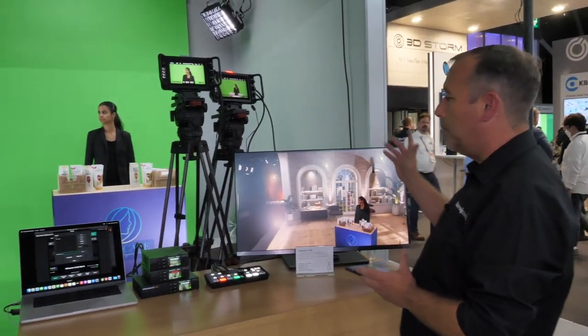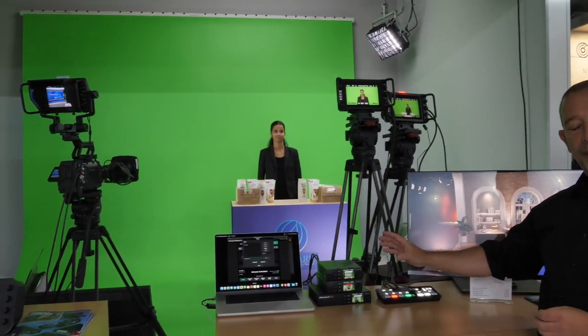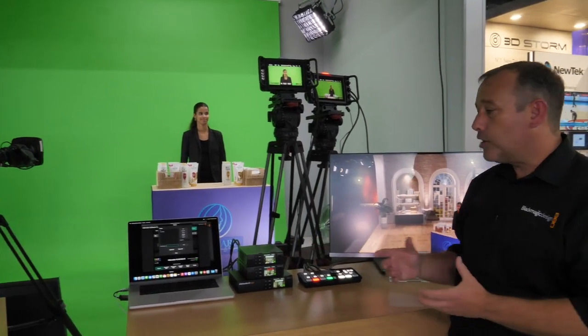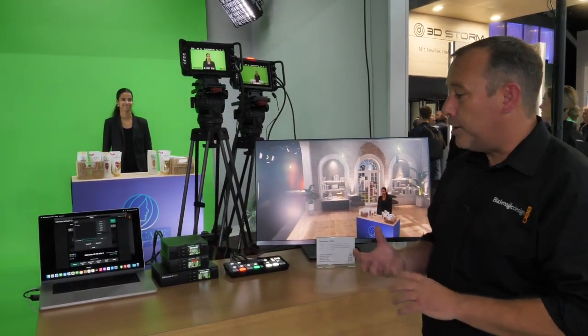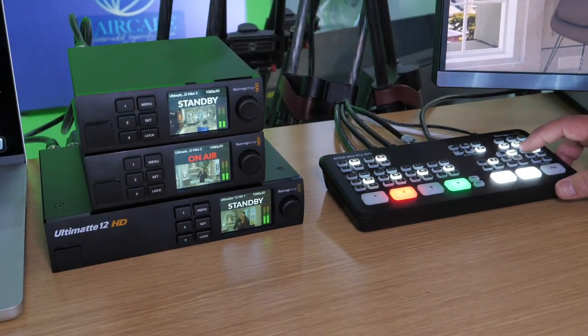We've got three cameras here on the booth. Each one of those camera signals is coming through one of the brand new Ultimat models. We have our background image pre-loaded into the Ultimat hardware.